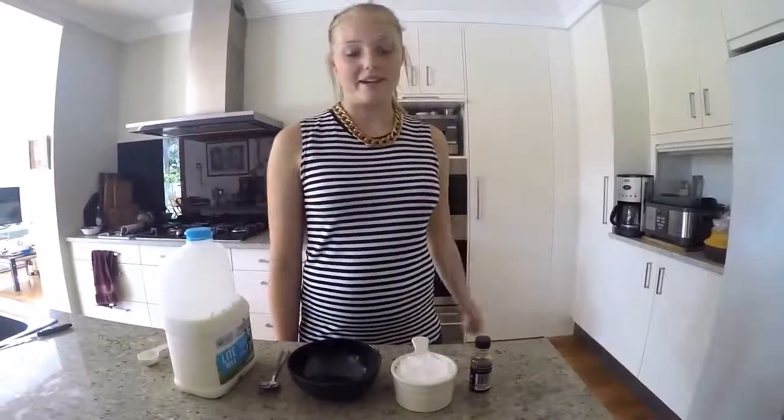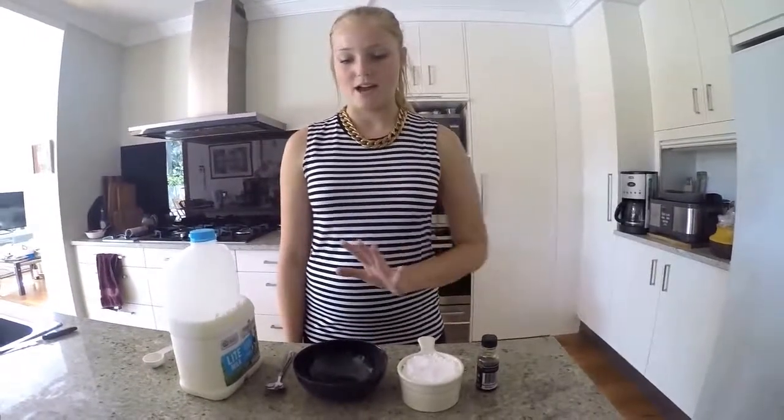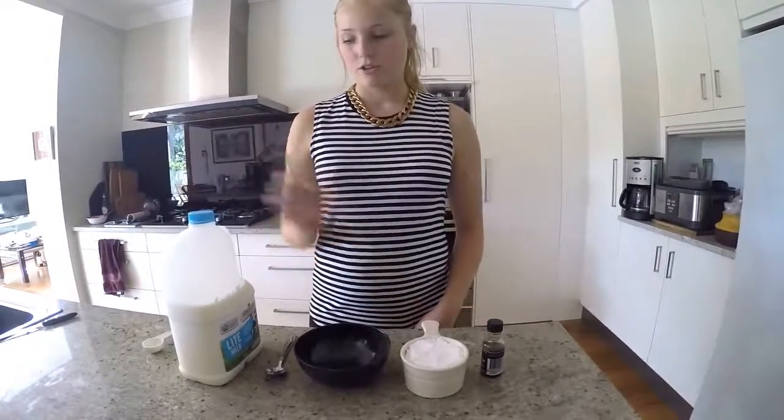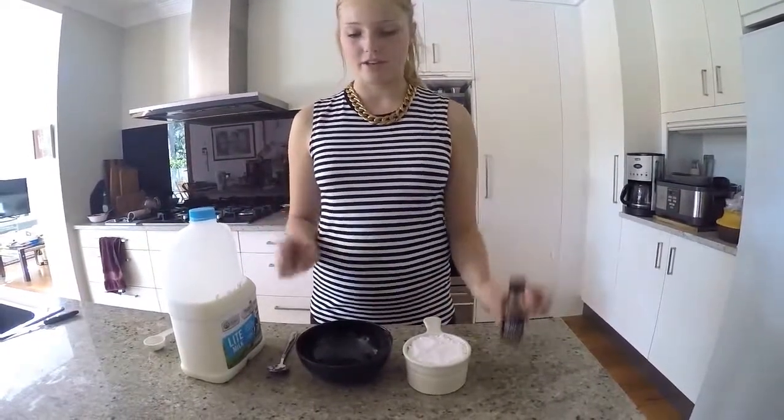So while that's baking in the oven, we're going to make a really simple vanilla icing. We're going to start with about a cup of icing sugar, two tablespoons of milk and some vanilla extract.